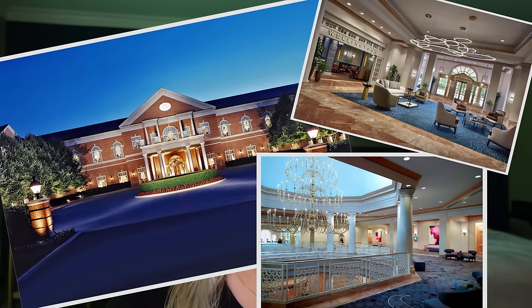Hey guys, what's up, it's Bex and I'm back with another video. Today we are filming from my hotel room — I'm actually in Virginia for a work conference. When I don't have my setup at home I have to take you guys on the go with me, so without further ado let's get on to the video.